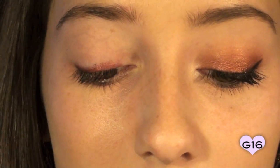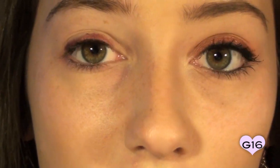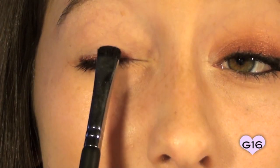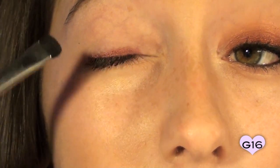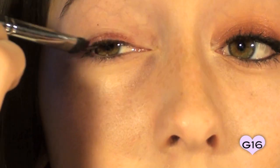To smudge this out, I'm going to be using my Sigma Short Shader Brush, which is the E20. The reason I'm doing this is that it's going to give a nice gradient effect — we don't want to apply such a harsh color, so I'm just going to bring this down and also bring my brush up, dragging this shadow towards our crease. Because this look is inspired by the January birthstone, we're going to try our best to not make it look vampy. That's why we're doing the gradient effect.